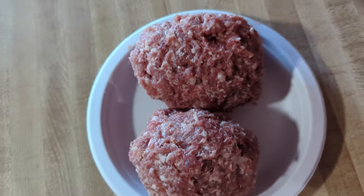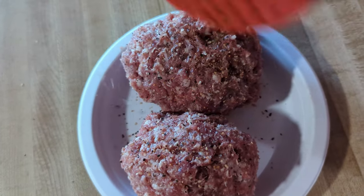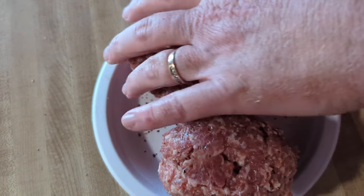Then we're just going to go ahead and season it. I want to put some of my SPG on here — whatever seasoning you want. I'm going to give it a good seasoning on both sides.